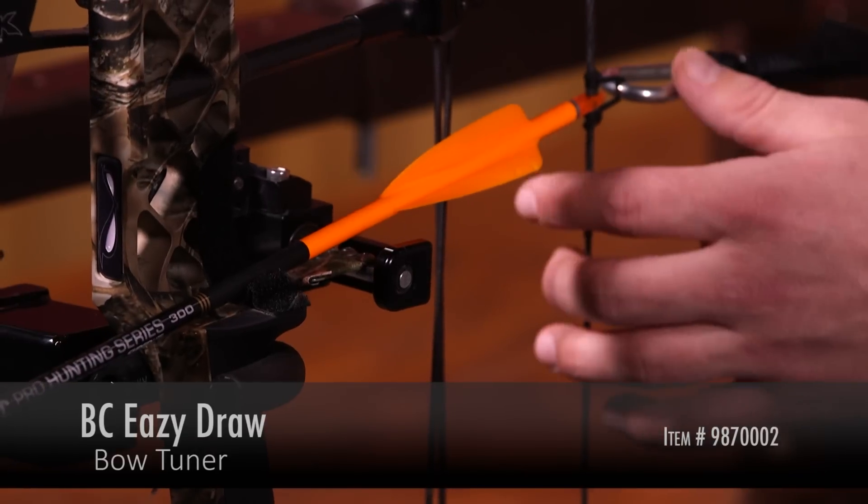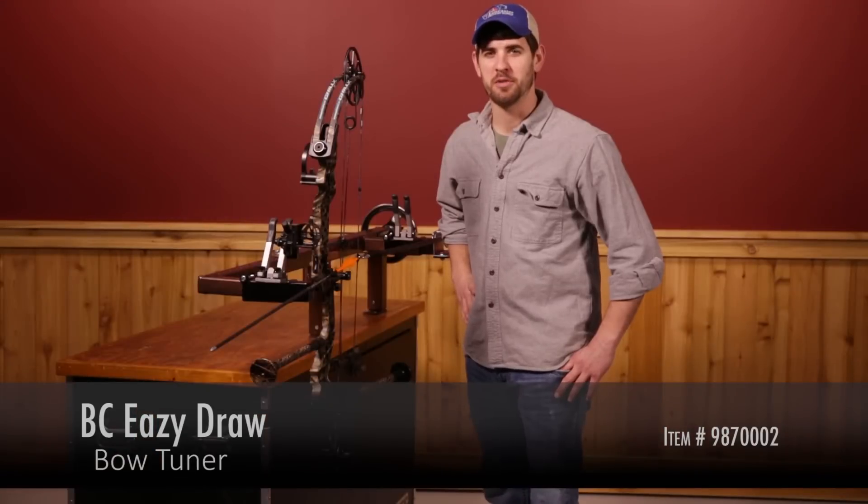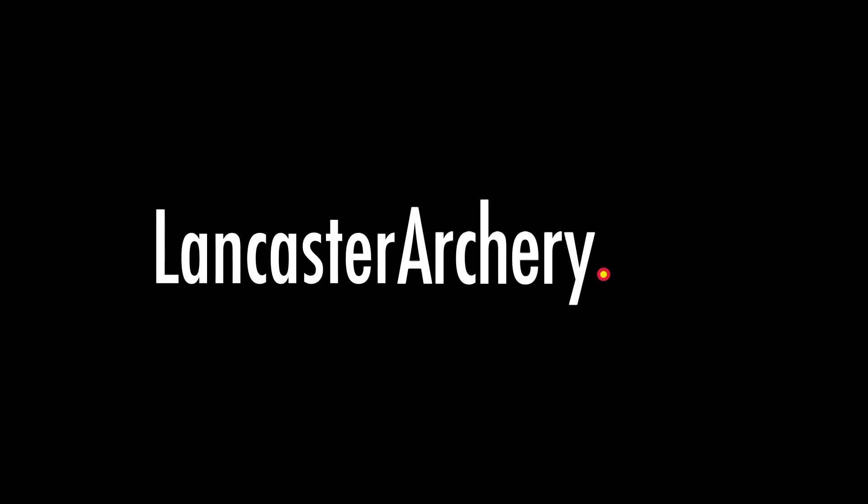For more information about the BC Easy Draw Bow Tuner by Bobby Chester, visit LancasterArchery.com.